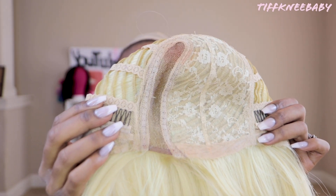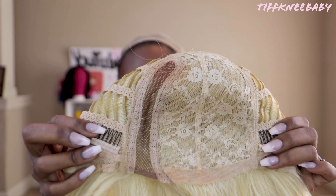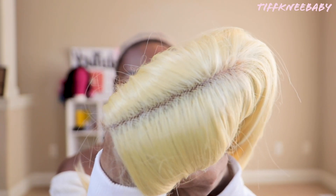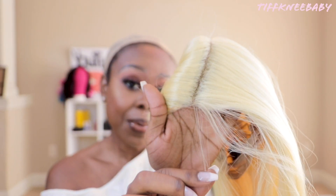Erin is a lace part unit. She has five inches of deep curved parting space here on the left. You'll receive two combs in the front, one in the back, as well as your adjustable straps. There's a peek at her parting space and this unit also comes with some baby hairs.